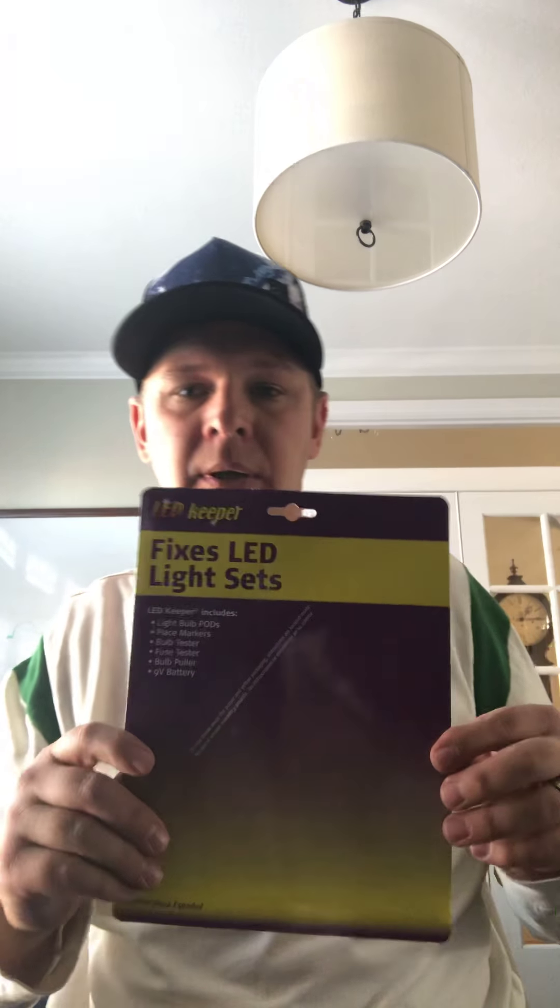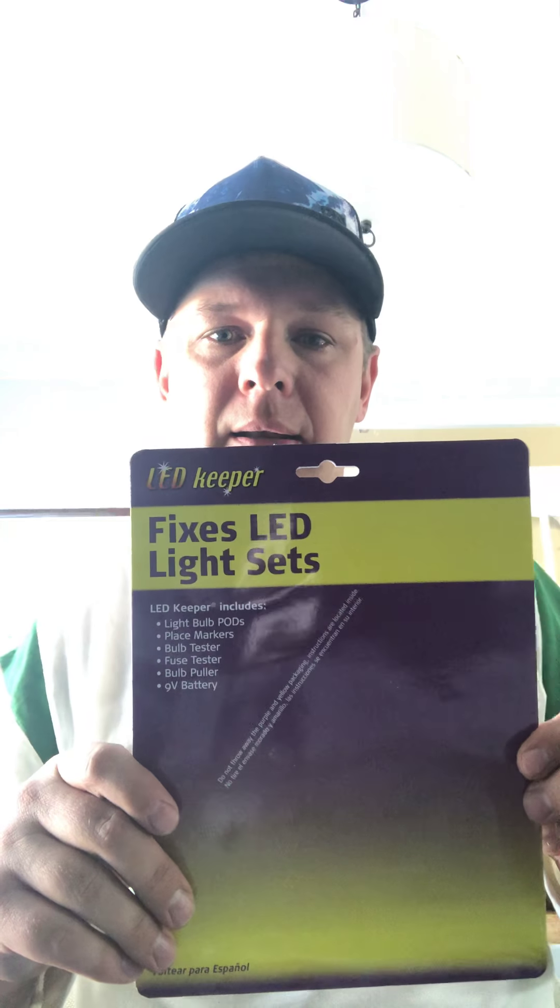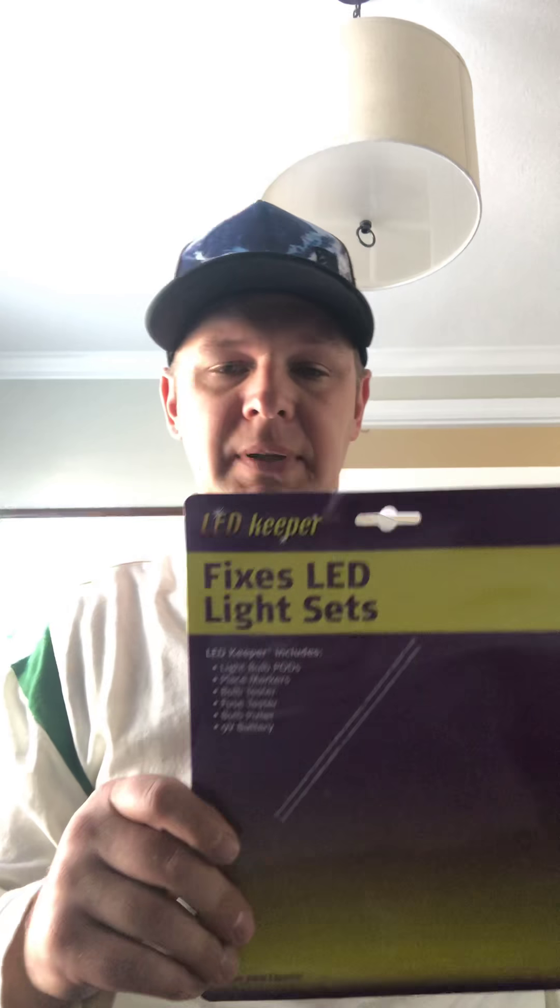I wanted to give my endorsement on a product that I bought called an LED Keeper. It's basically designed to fix LED string lights.